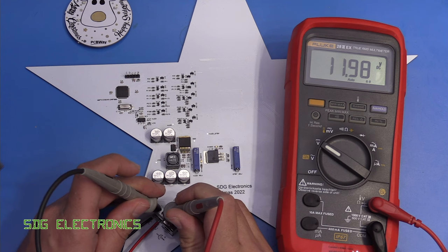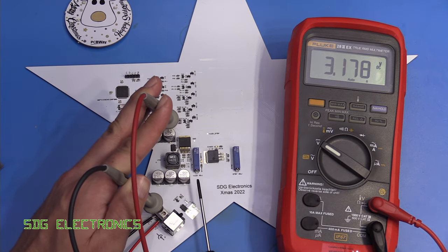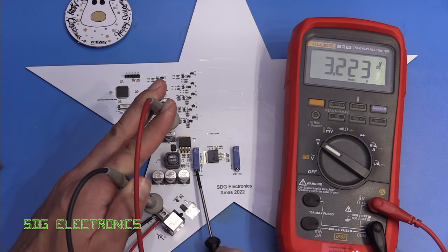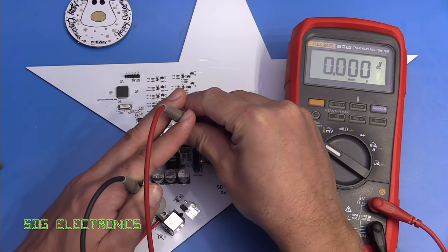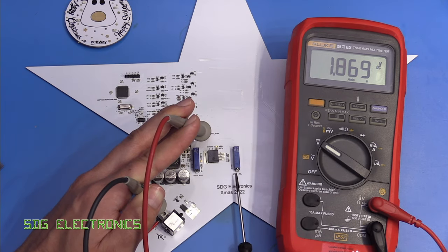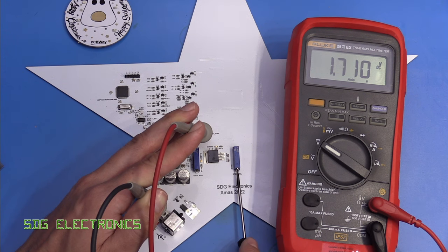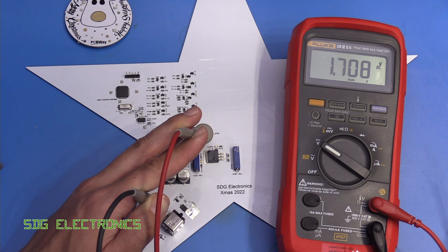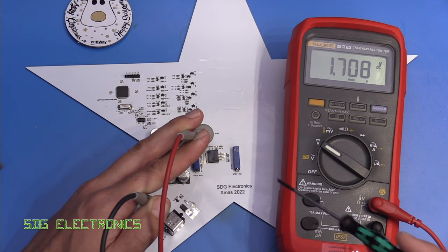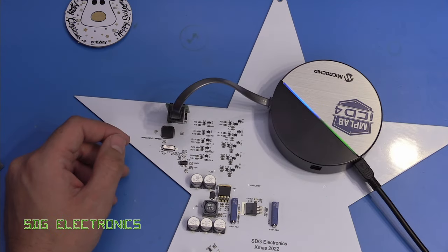Let's power this up - it's drawing about 12 milliamps, which sounds pretty reasonable with 12 volts going in. First of all we want to adjust the LED supply voltage - the test point is currently at 3.17 volts and we want to adjust that up to about 3.4 volts. Then there's the standby supply which currently looks like about 1.7 volts, which should be fine. We may need to make a modification to power it directly from the 12 volt supply but at the moment it is sitting at 1.7 volts. Let's put some firmware on the PCB and check that we can control all of the LEDs.